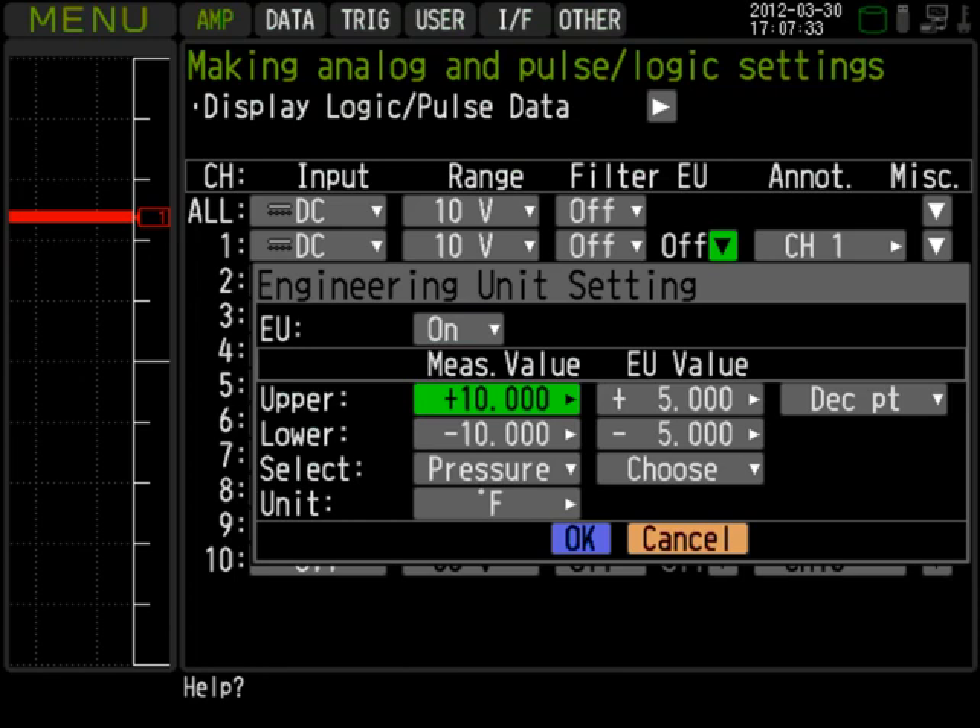In this example, we'll convert the 0 to 5 volt output of a pressure transducer to 0 to 50 psi.